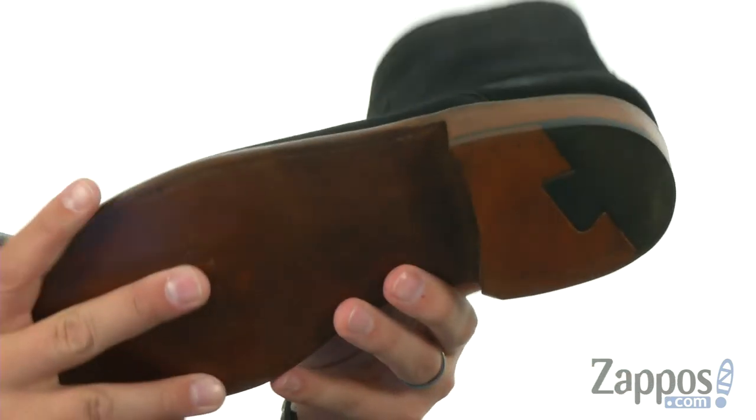Amazing style, comfort, and down here on the bottom you got that sturdy outsole. So go ahead and zip up Jonah today, it's from Lucchese.